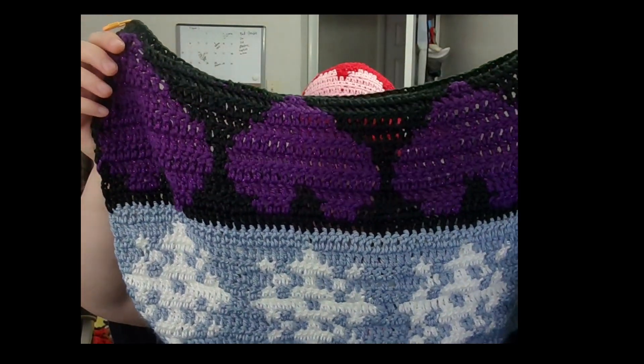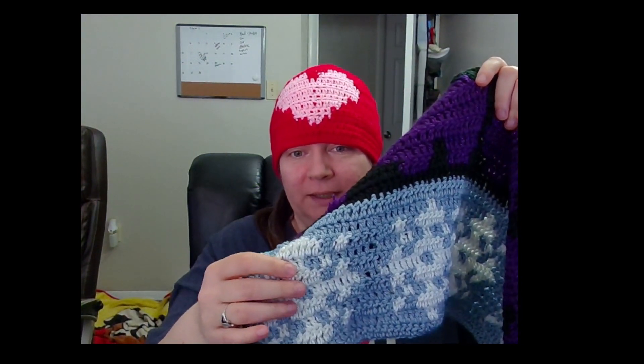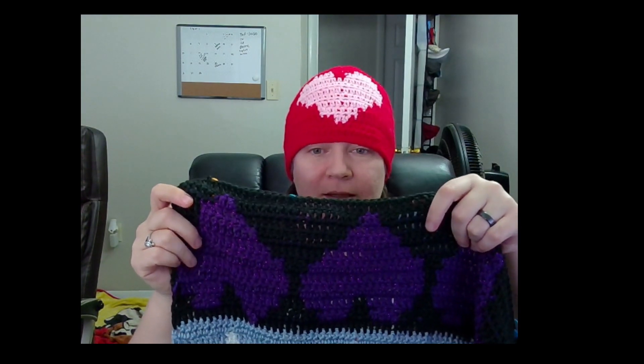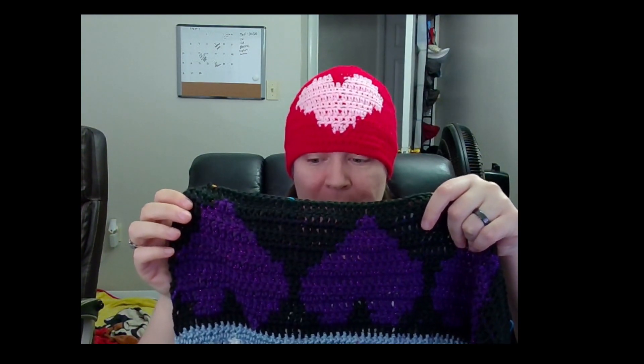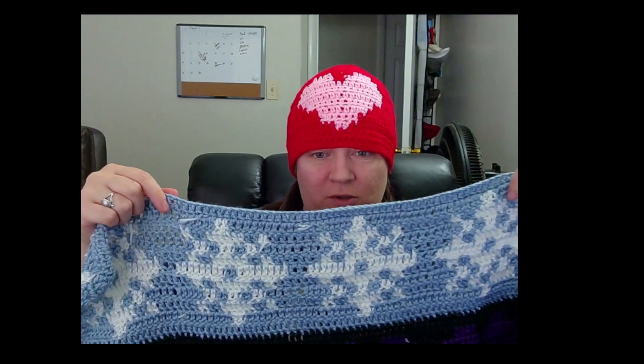It wasn't too hard. I did use the spool technique for the snowflake, but for the heart I just carried the yarn. The spools were kind of getting on my nerves to be honest. I'm doing it so it goes January, then February, then March — the blanket will be going in this direction.